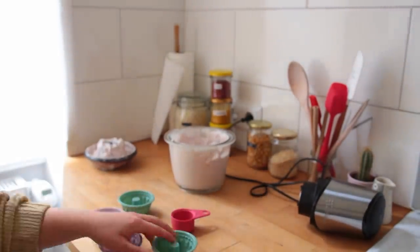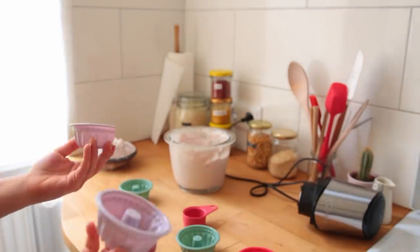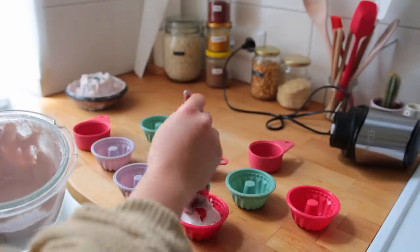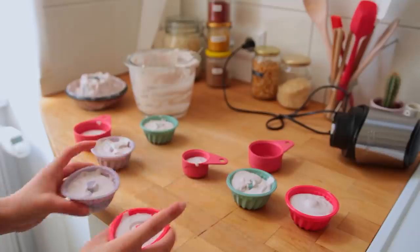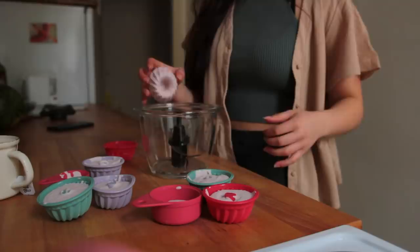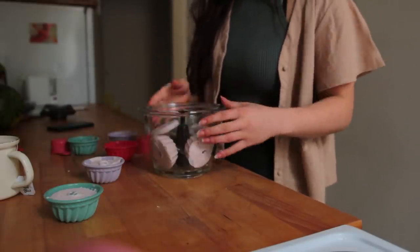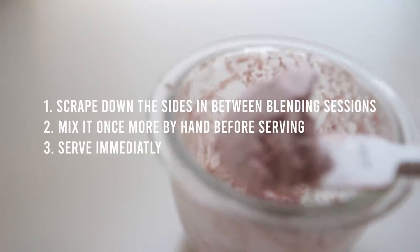Scoop the mix into an ice cube tray — one made out of silicone is best, or use small silicone muffin liners or little cake molds. I also used my little red silicone measuring cups. Divide the batter evenly between the molds and let them freeze overnight — even after four to five hours they should be frozen solid. Next morning, take them out and put them straight into your food processor and blend until you have smooth, light strawberry ice cream.